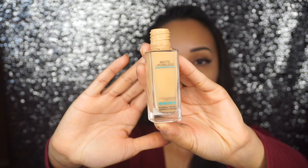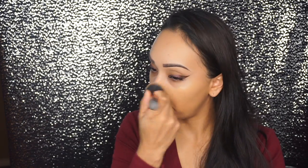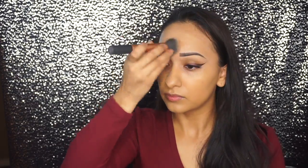I'm going to go straight in with my foundation. Today I'm using the Maybelline Matte and Poreless in the shade 228 Soft Tan. I'm going to just buff that into the skin. This is a soft glam look, so I'm not looking for major coverage. With whatever's left on the foundation brush, I'm just dragging that down.